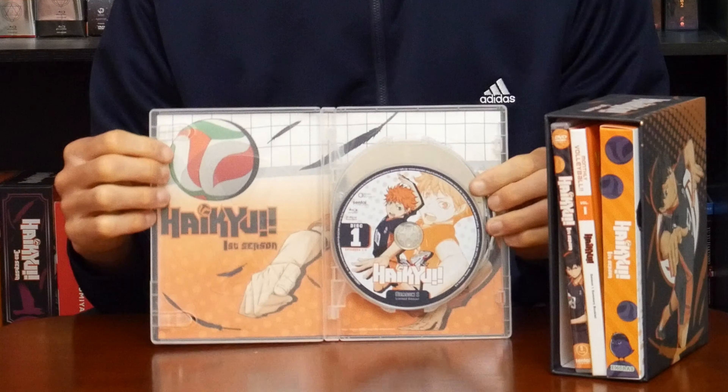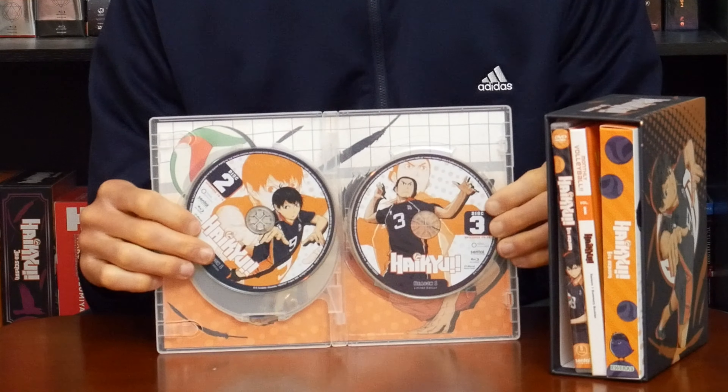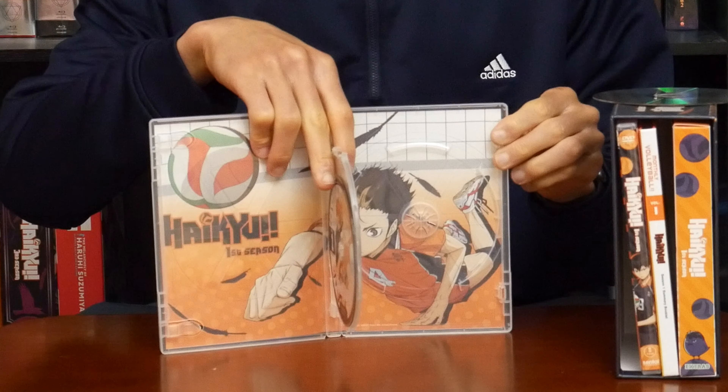There's also some inner artwork, so pop out the third disc. Here's the inner artwork.